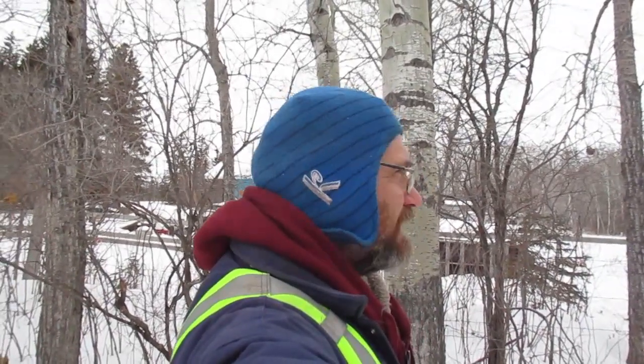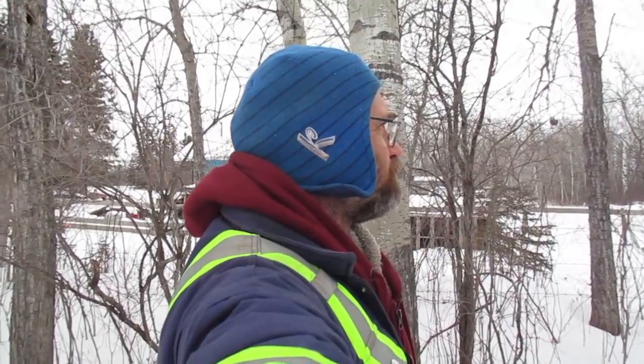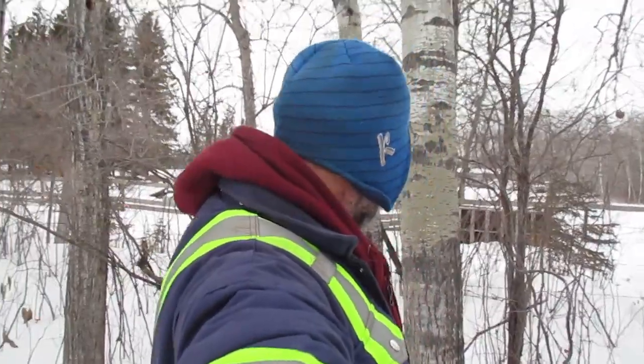I was looking online at this guy's video by Alexander Yurts — I'll put the link down below. I thought it was really good and it gave me the incentive to take a look at my property and see what I have, maybe something really nice at my disposal that I don't even know about.